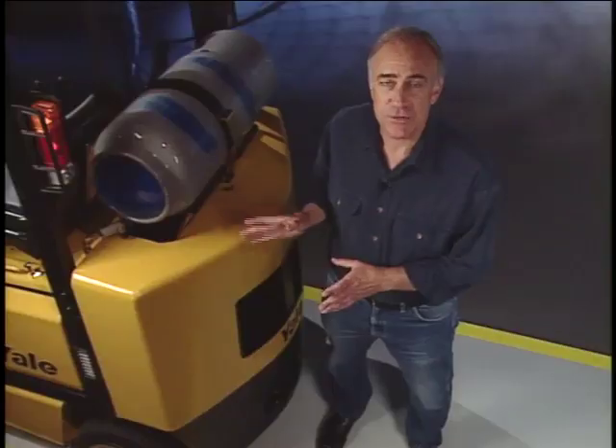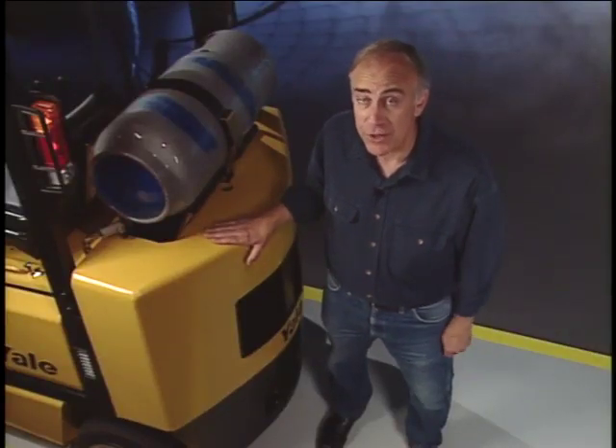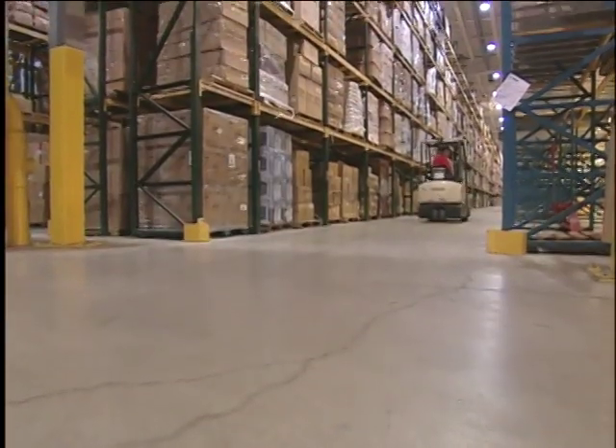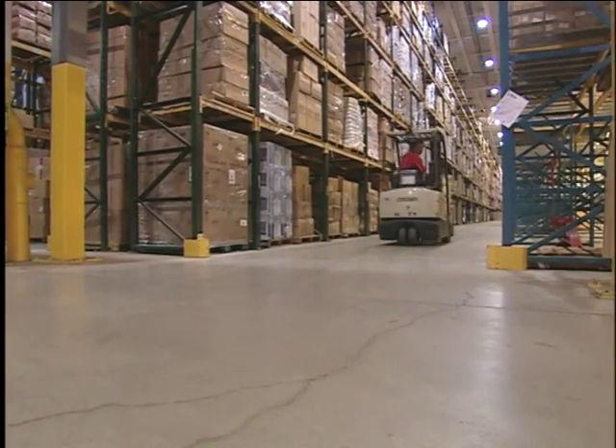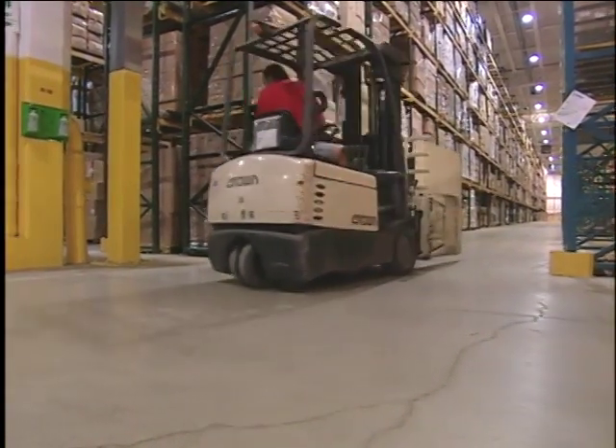Another difference is that most forklifts are a lot heavier than a car because they have counterweights mounted at the rear to balance the weight of the load. With all of that weight moving, you can't stop fast like a car, you can't steer fast like a car. When we have a load, we typically drive backwards, which means you're turning over your shoulder all the time while you're driving. The combination of rear steering and heavy weight makes it difficult to stop a forklift quickly or swerve and still maintain control.